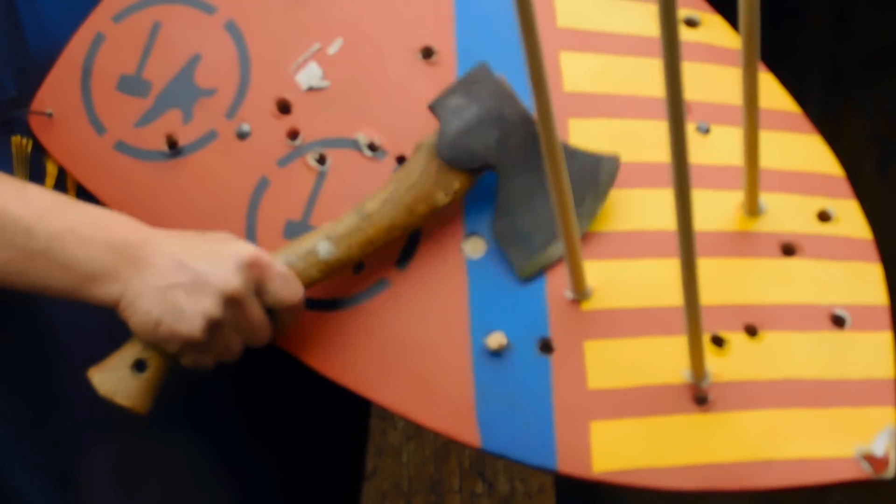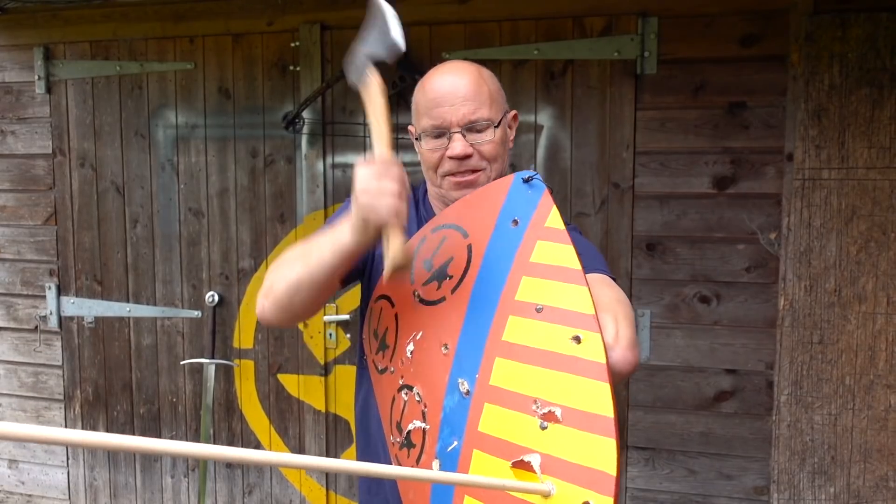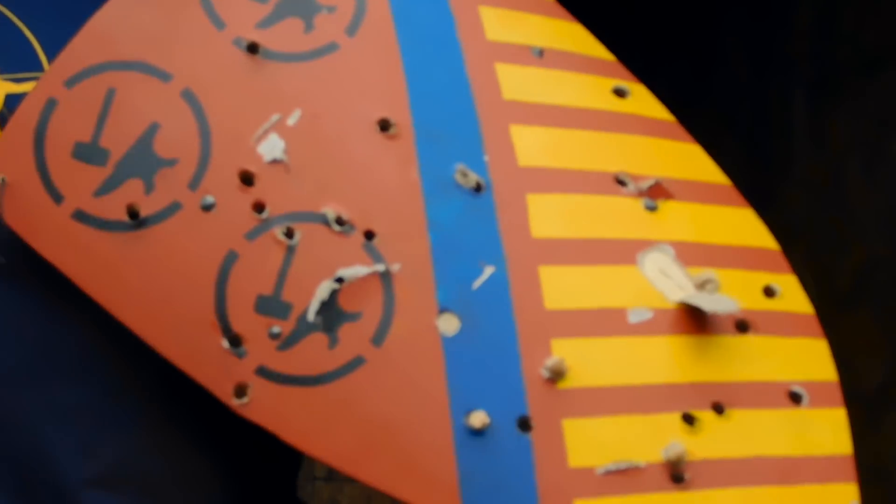Oh, I'm in the swing of it now. Tool of choice — axe.